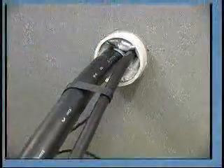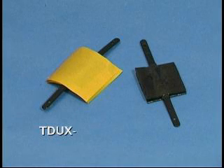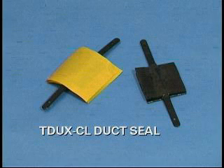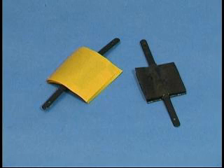The T-Ducks seal duct seal clip is used in combination with the T-Ducks if the duct is occupied with three or more cables. One T-Ducks seal clip can seal up to four cables. If more cables are to be sealed, use one extra clip per three additional cables.